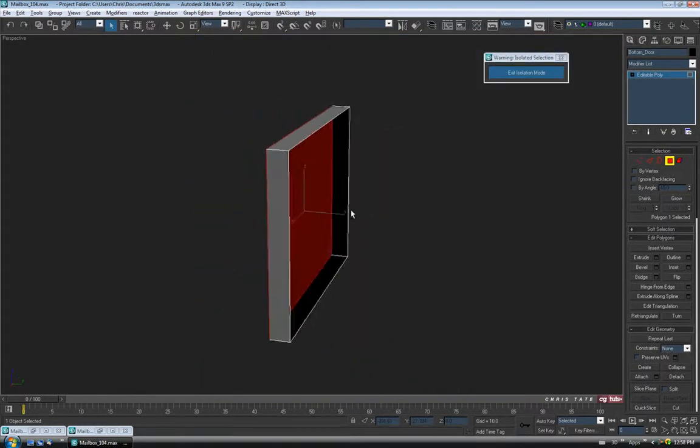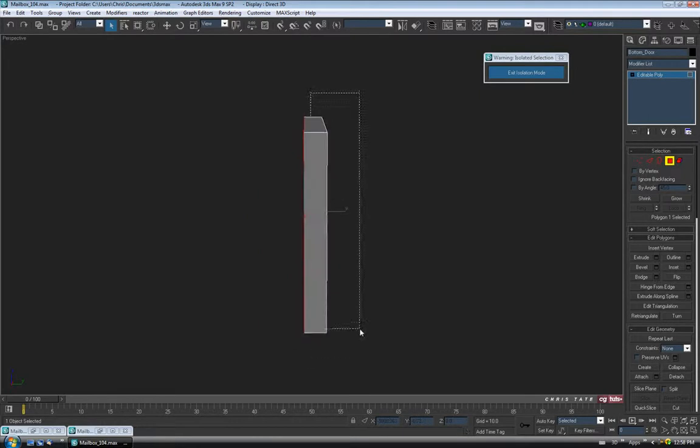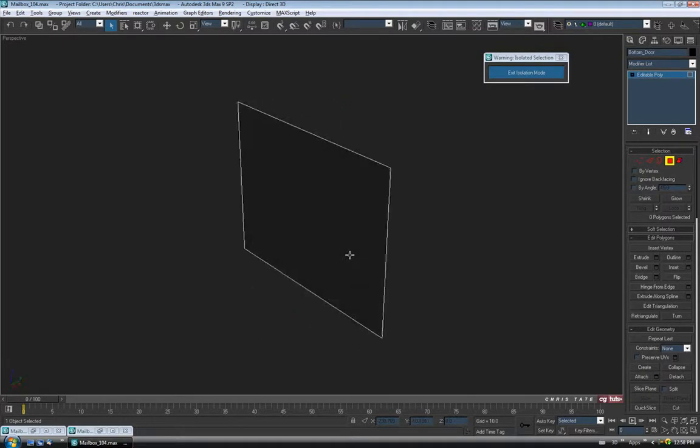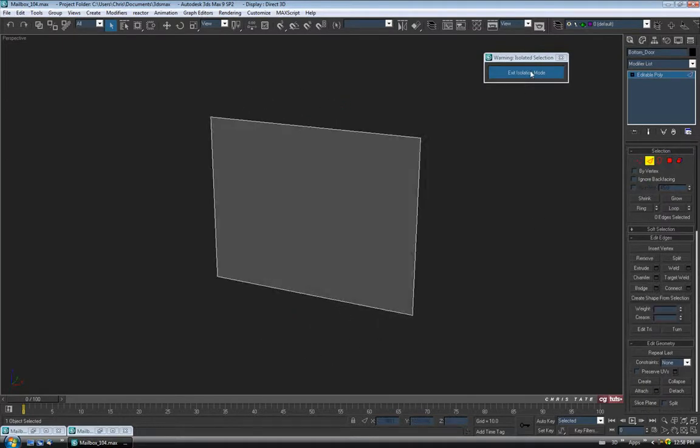For this one I think I'm just going to delete everything but the front face. So all four of the side edges, the top and bottom — delete. And let's go to edge and exit isolation mode.